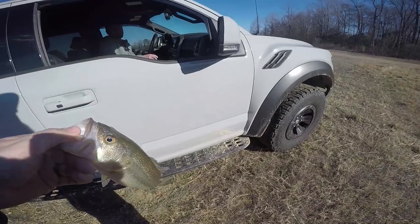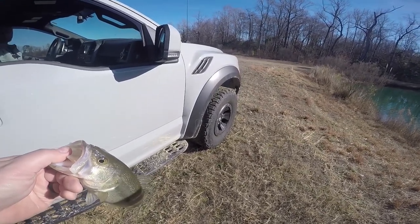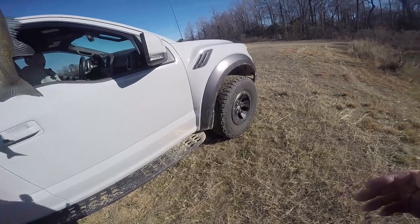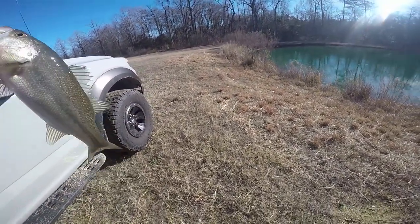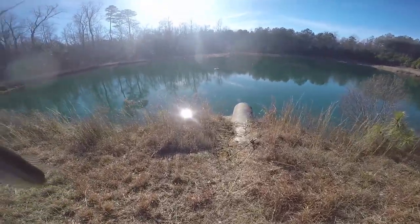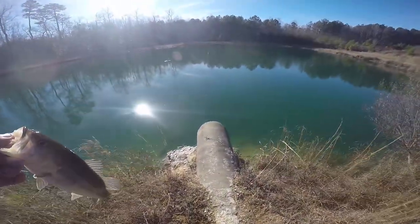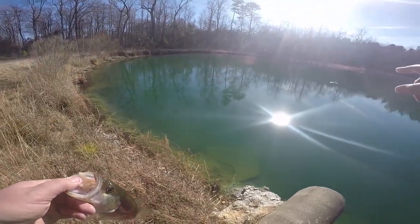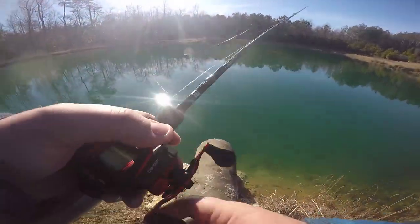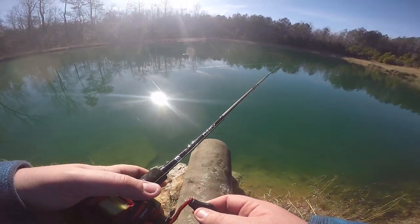Man, are they cold. I'm throwing the Watermelon Red Senko on a shaky head — which normally you don't do, but because it's so cold they're not moving fast. It's got some girth to him. It's about 37 degrees. I had one hit over here and it got off, but then I threw it parallel over here. Guys, that was a nice fish — number two! Slow and steady with that shaky head, just dragging it along the bottom.